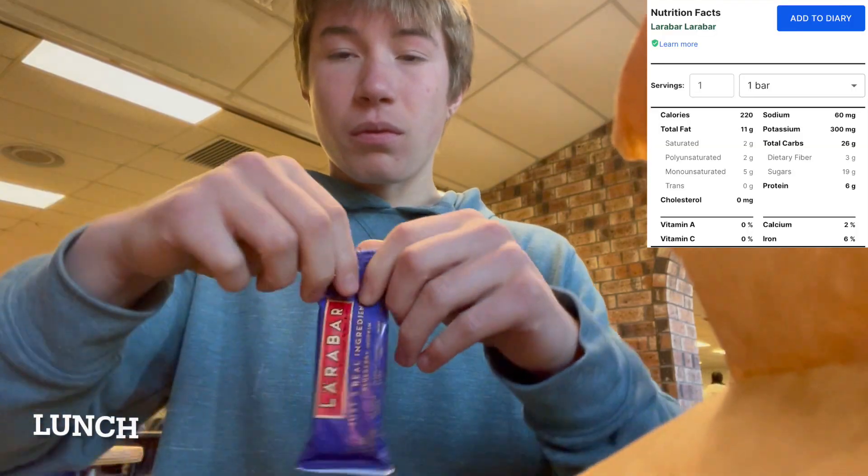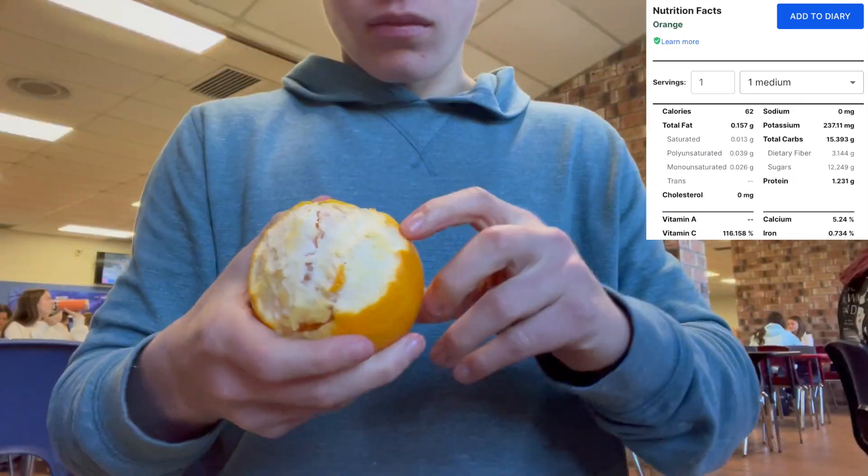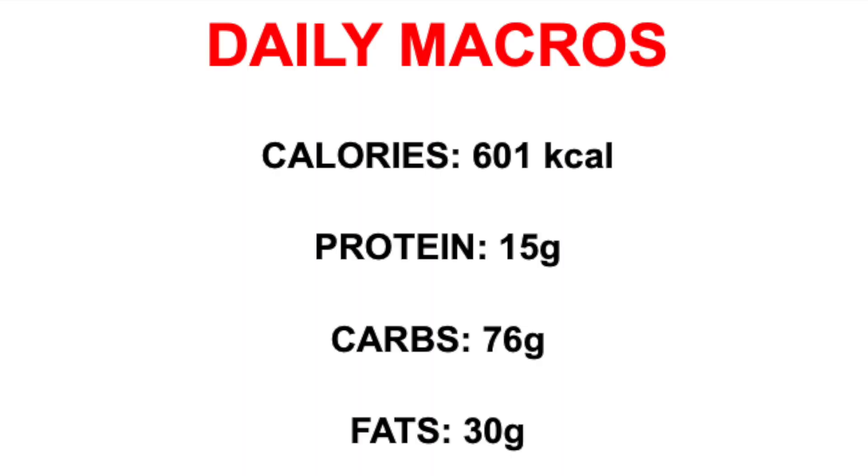We head into our lunch to have our first meal of the day. I have a Larabar, nuts, apple, and orange, which has been a classic low-calorie lunch for me. But in the future, I plan to switch up the lunch so I can add more protein in and hopefully gain more muscle.